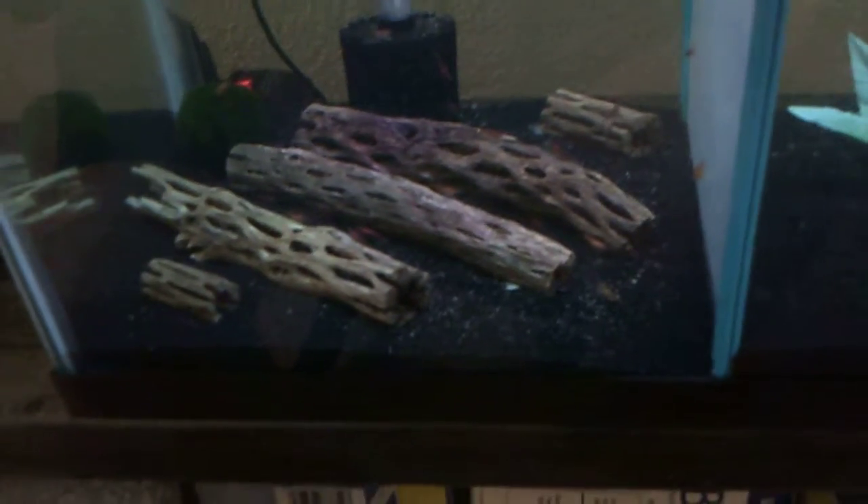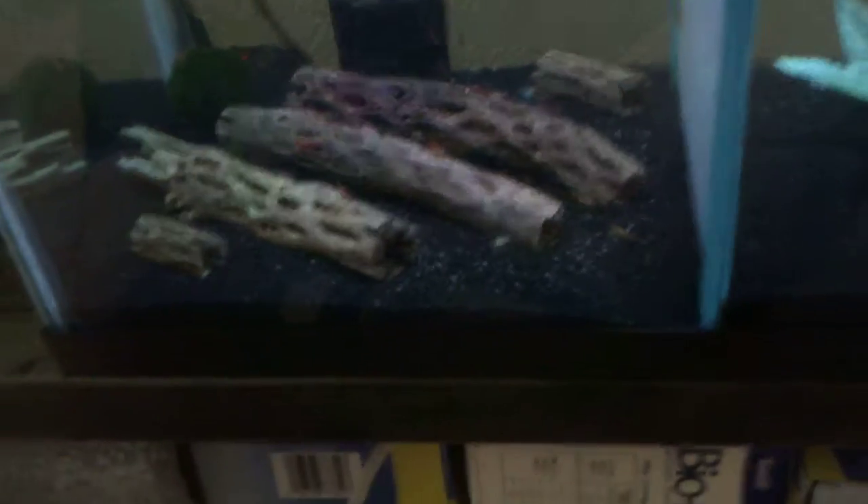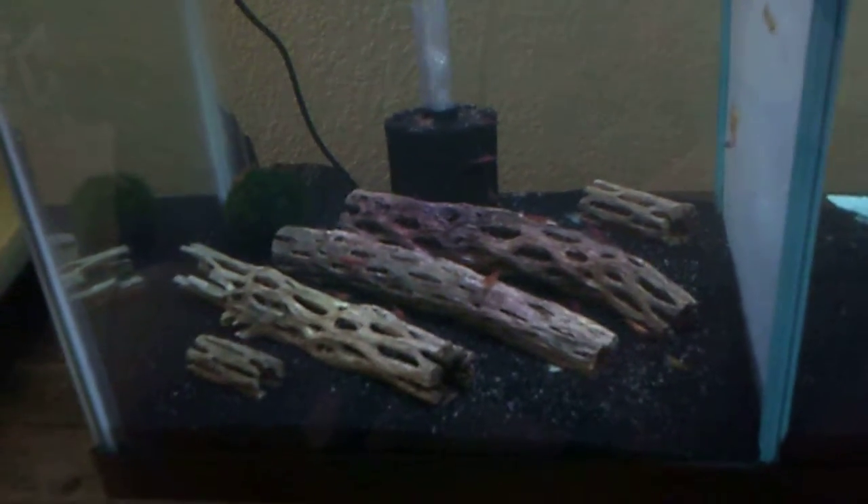I've been buying my cherry shrimps online on eBay from a really good guy — he's got some really good ones with really good colors. These colors on these are really good, it's just so hard to see. The orange ones I actually got from Flip Aquatics, which is also on YouTube. So far I've had one die, but it's common with these — that's why they always send you a couple more, because a couple could pass away. So I'm planning on trying to breed those guys.